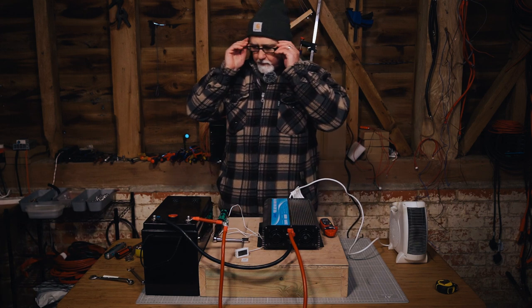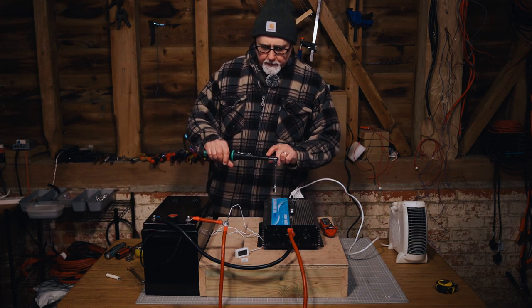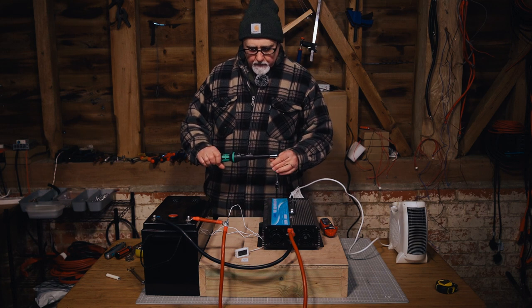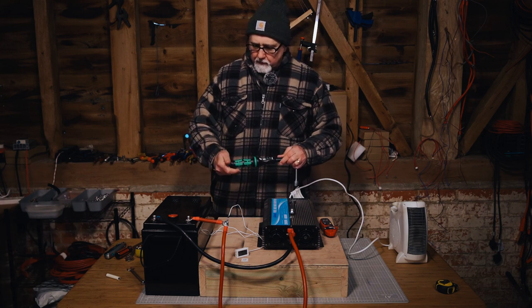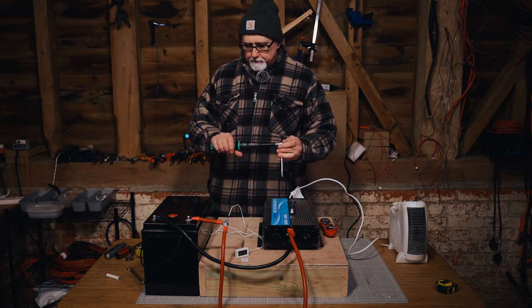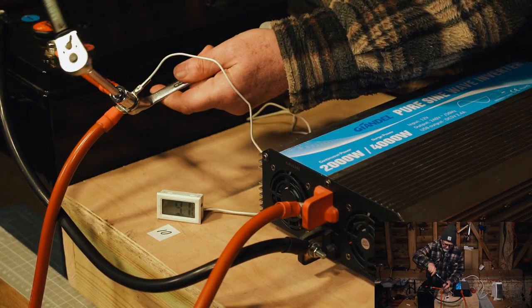As usual, glasses on to protect the eyes. This torque wrench has been set to 10 newton meters, and I would highly recommend this Awera Click Torque wrench — there'll be a link below. It goes from two and a half to 25 newton meters. I love that it locks in place so you can't accidentally change the torque while operating it. Currently set to 10 newton meters on an eight mil nut and bolt.